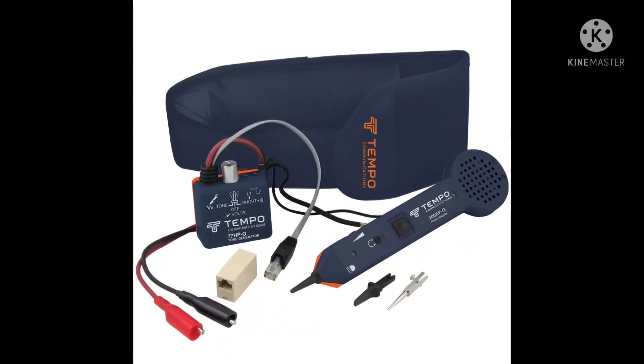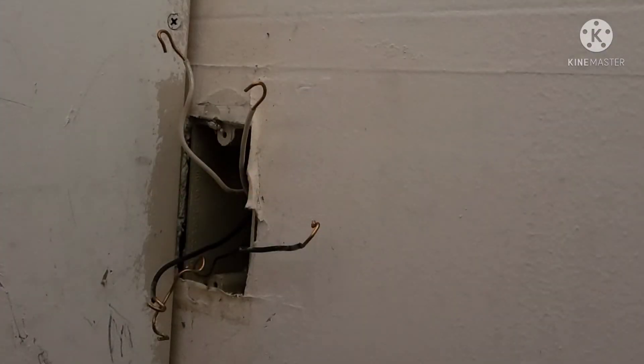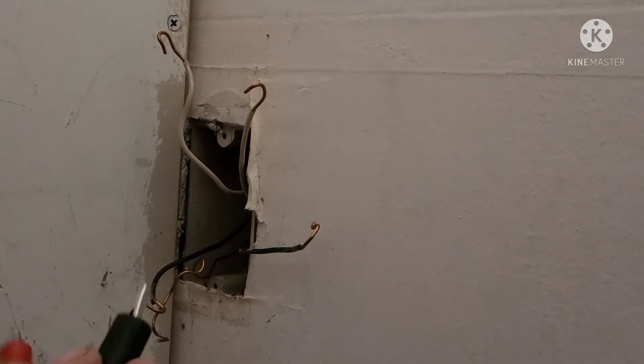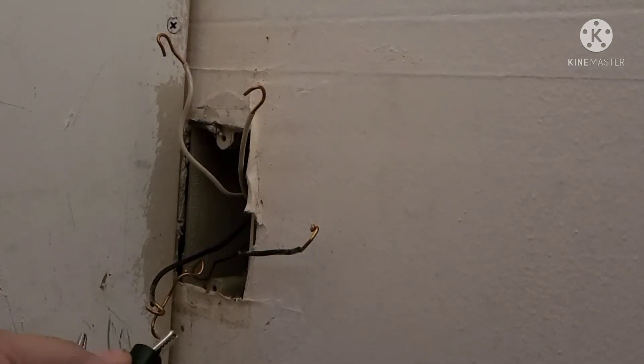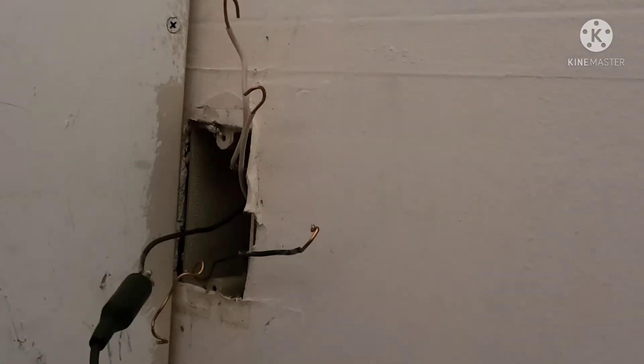This next tool is an absolute must-have for tracing wires and they're inexpensive — that's the great part. You can buy one of these and trace out your own electrical problems for much cheaper than hiring somebody. I've literally made thousands of dollars as a handyman with this one tool and they're easy to use.